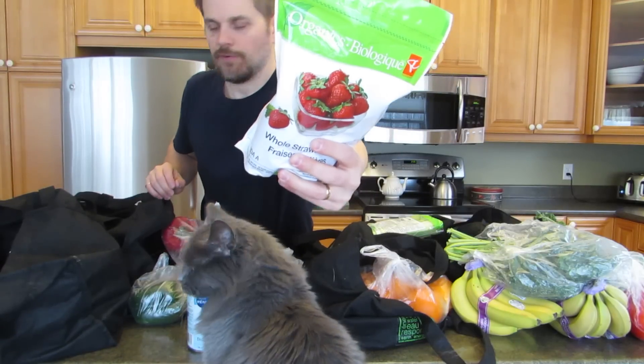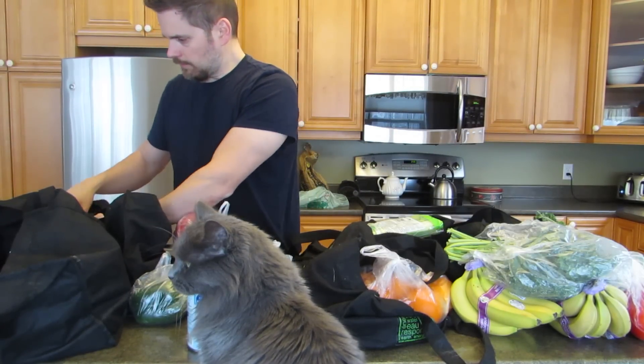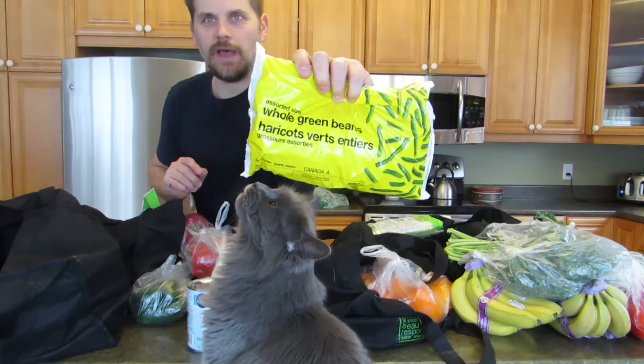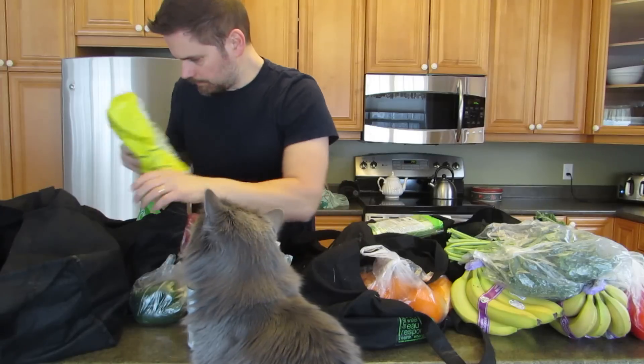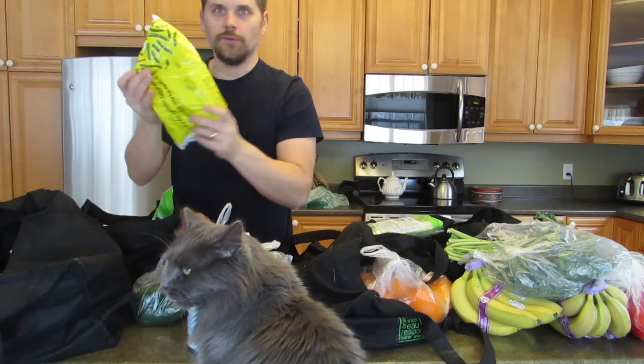There's more of the organic frozen strawberries — I use those on my oatmeal mostly. I like these whole green beans; you just have them on the side of quartered potatoes. I have three bags of those strawberries.